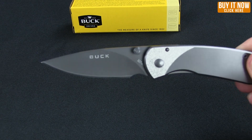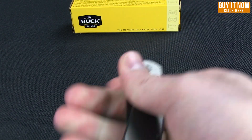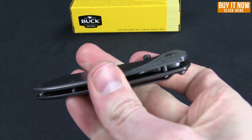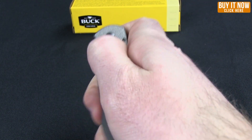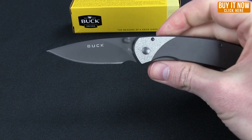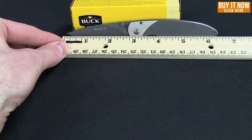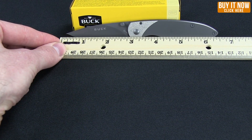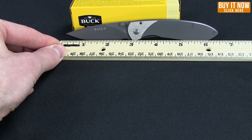You can see the drop point hollow grind there. There's a nice thumb stud that gives it really easy access. Overall length on this knife is six and a half inches with a two and three-quarter inch blade.